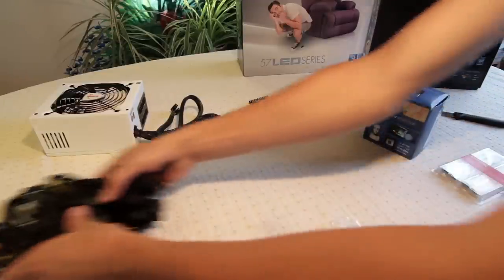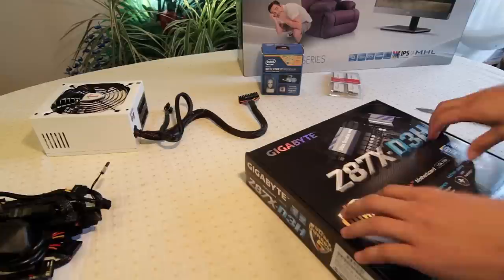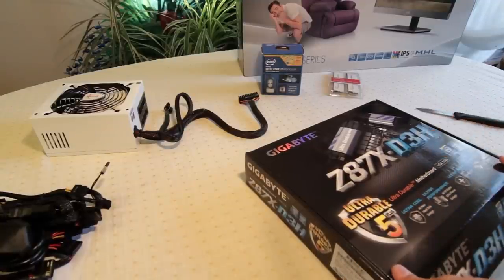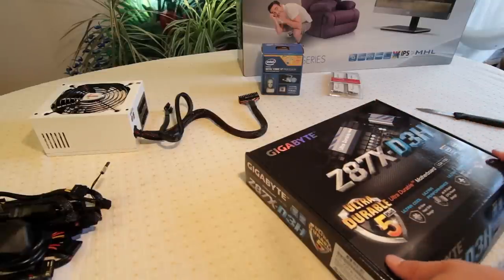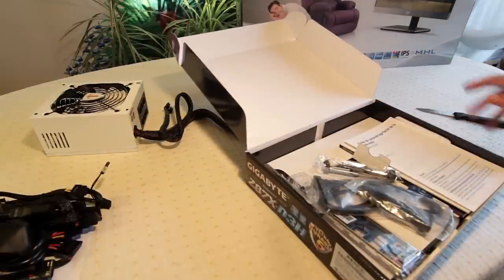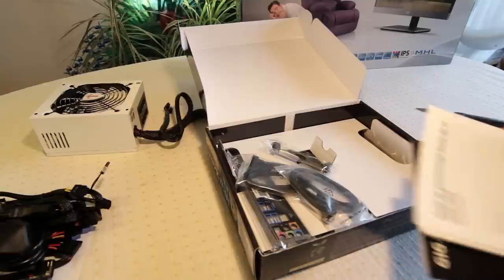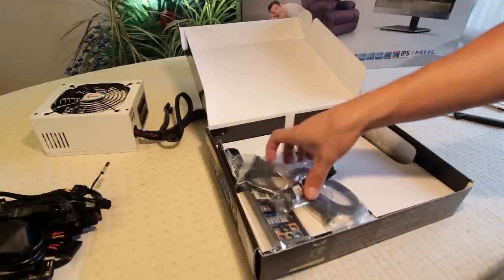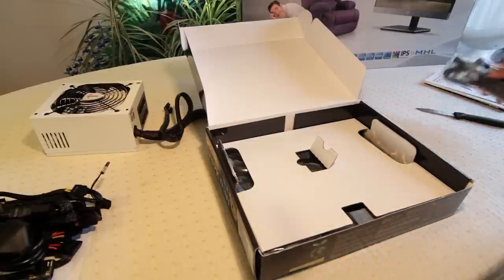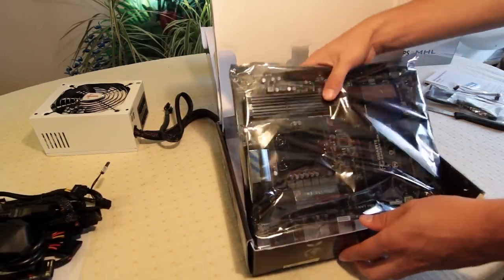Let's get the motherboard out. Whenever you're working with any PC components, there's a risk of static electricity building up and causing damage to your components by shorting things out when you touch them. The best way to solve that is to wear a wrist band that connects to something metal like the case. But you can just touch the case every now and then to discharge the electricity from your body. I've got the case down at the bottom here, so I'll touch that every now and then to make sure I'm not going to cause any damage.